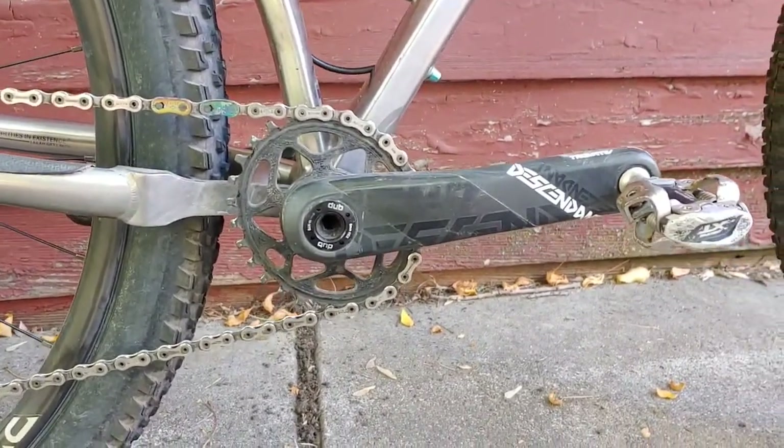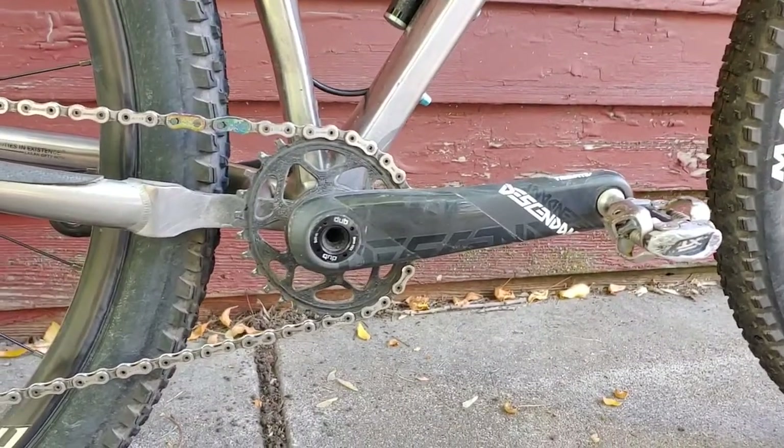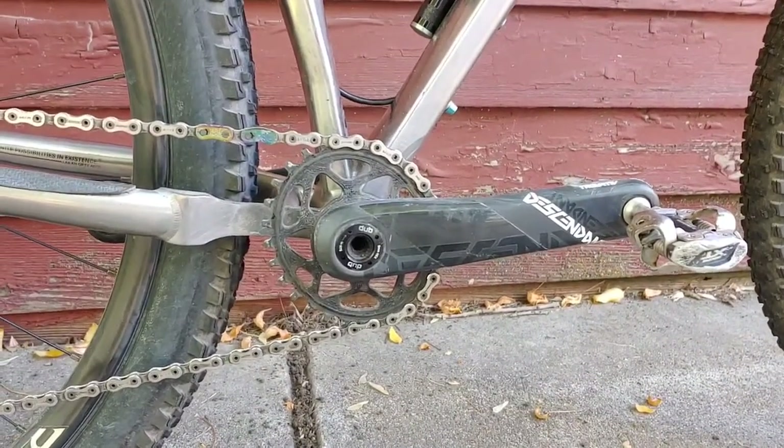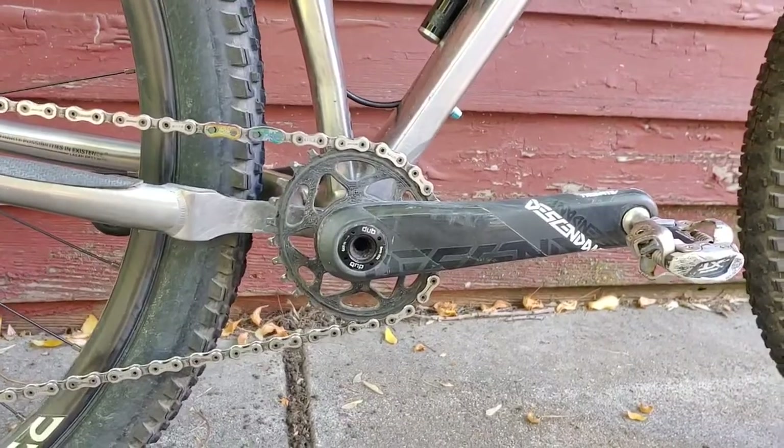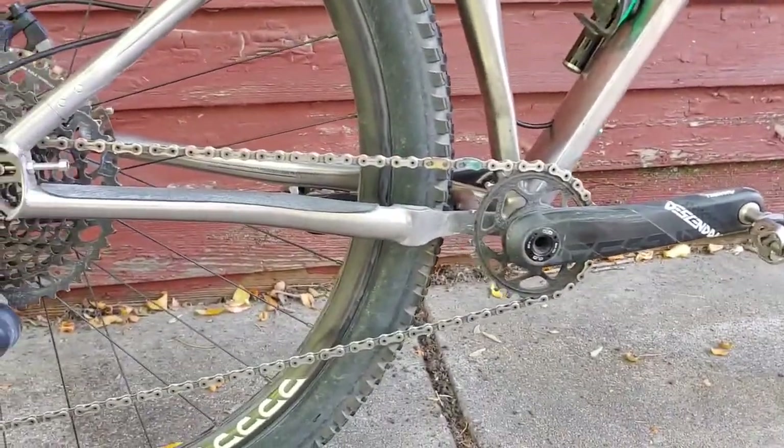My chainring is a 28-tooth oval chainring. It is pretty small, but I originally built this bike up to race a race called the Olympic 420, which has a ton of climbing in it, so I went real small for that one.